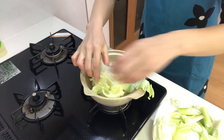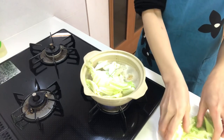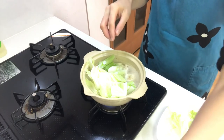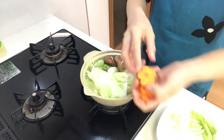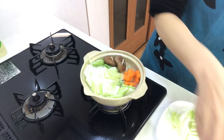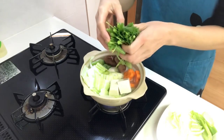Add the Chinese cabbage, white spring onion, shiitake mushrooms, carrot, tofu, and shungiku.